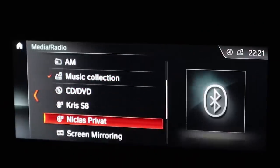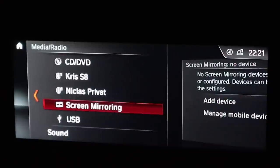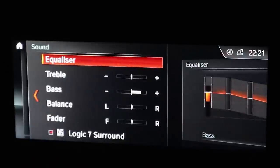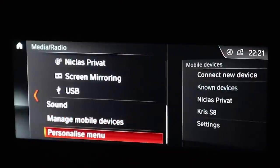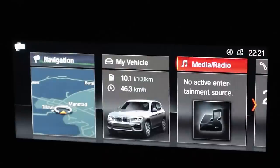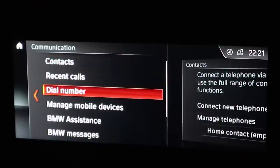You also have my phone and screen mirroring, but I think you can only do that with an Apple device because this car doesn't have Android Auto. BMW only has Apple CarPlay in their cars. You can also go into sound settings — this car has the Harman Kardon premium sound system with Logic 7 surround, which is an awesome sounding system. I'm going to do a video about that in the week to come.